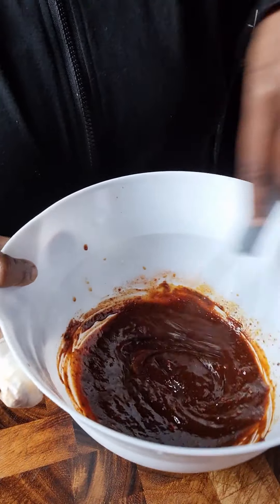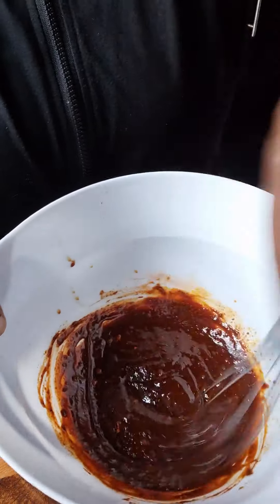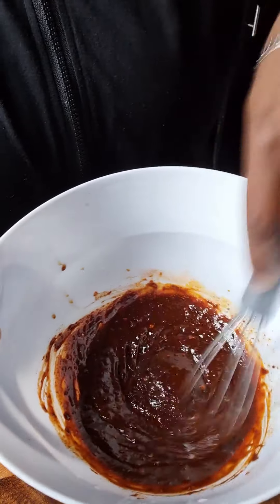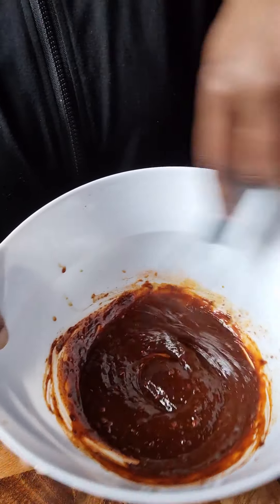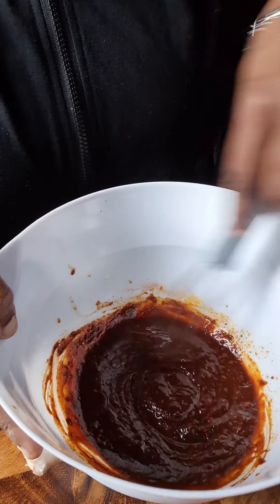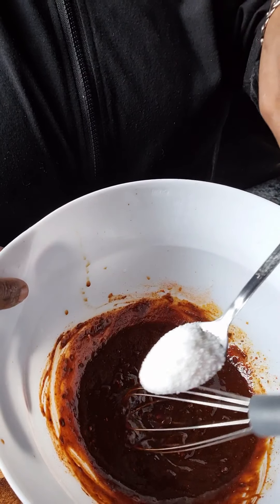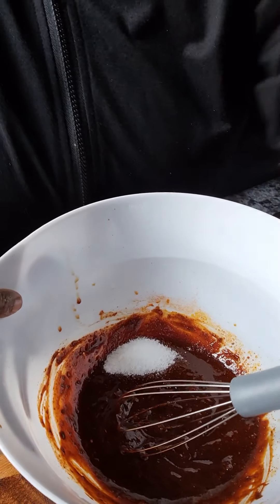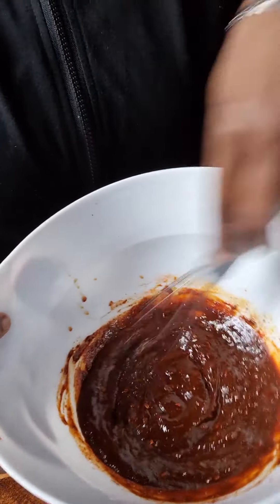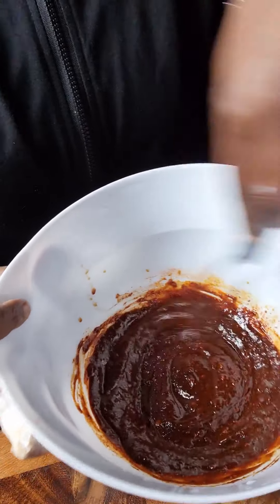I'm not gonna be adding any salt because the barbecue sauce and the soy sauce already contain salt. We're also gonna be adding about a teaspoon of sugar. Instead of sugar you can add honey or syrup.